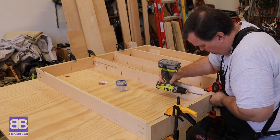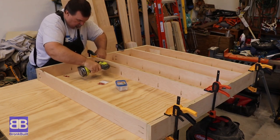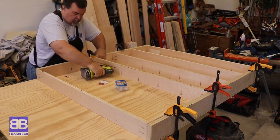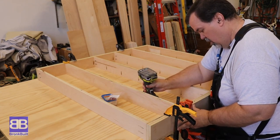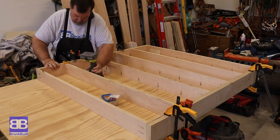While I'm not following any plans that I saw or downloaded from the web, I certainly am using as inspiration the tables that Brad from Fix This Build That and Jay from Jay Bates Creations made.